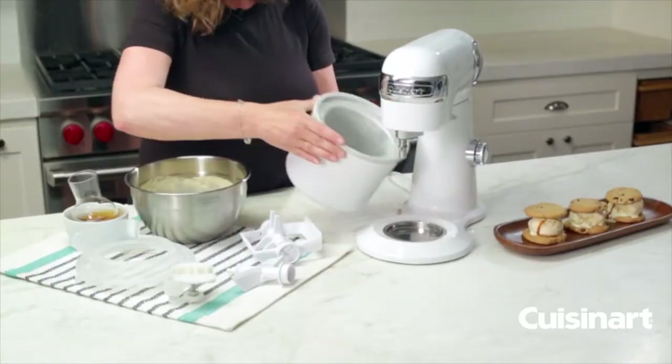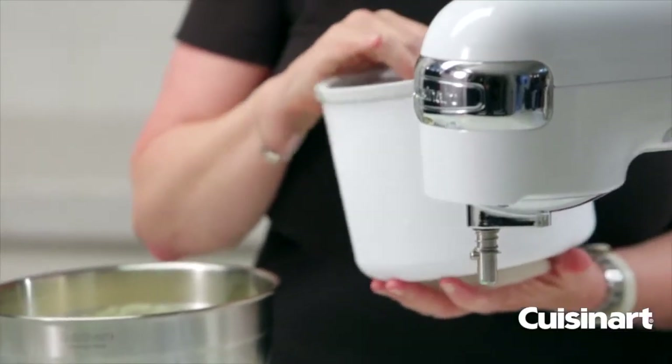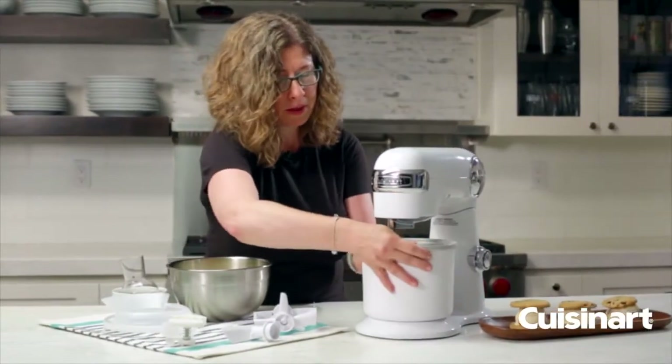So this is your bowl. Make sure that you put the bowl in the freezer — we say overnight, up to 24 hours is great. You just place this on the stand mixer like so and twist.